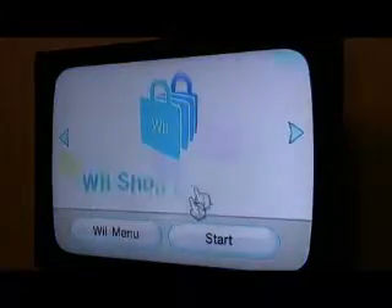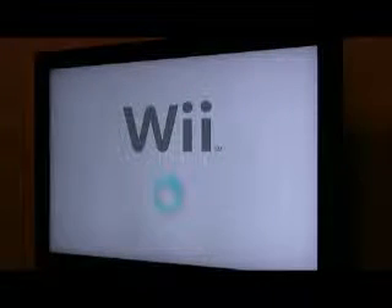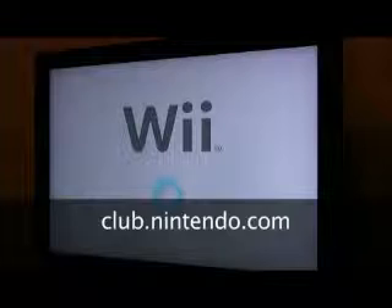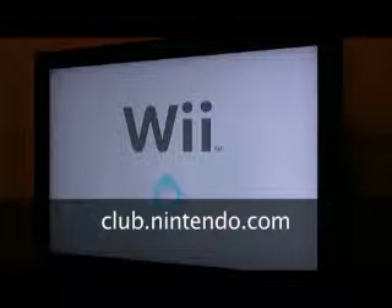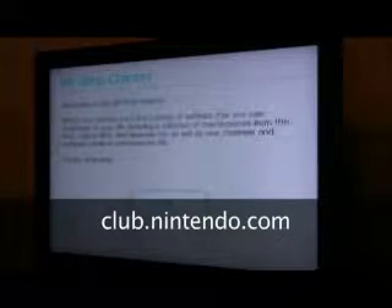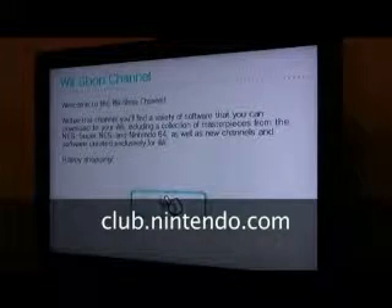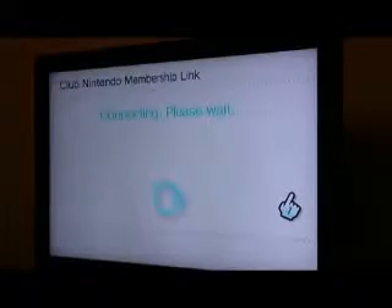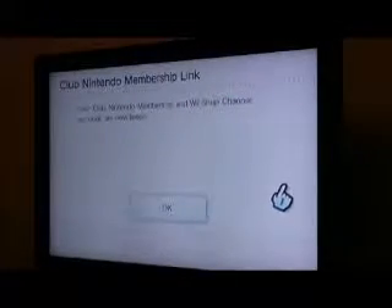Step two: click on Wii Shop Channel. Step two and a half: if you haven't already, create a Club Nintendo membership. You can create a username and password for free, of course, at club.nintendo.com. Now type in your username and password.